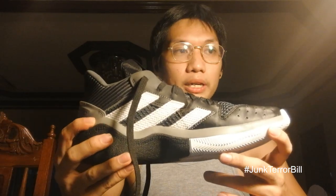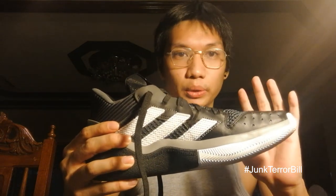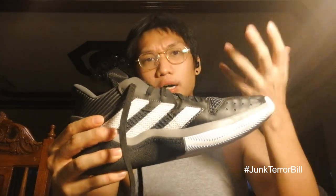Upon initial wear, I just feel the Bounce — it's very plush. The moment I put weight on one side of my body I feel my weight sinking into the shoe, which I think is a great feel for a budget model. Really good court feel — a perfect balance between cushion and court feel.